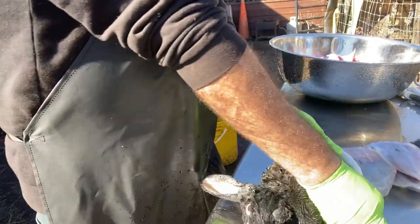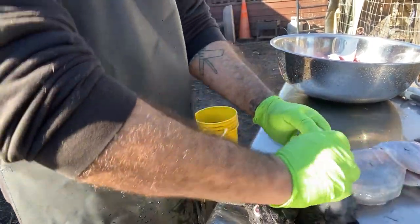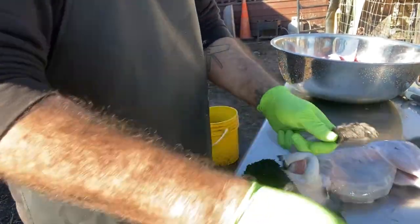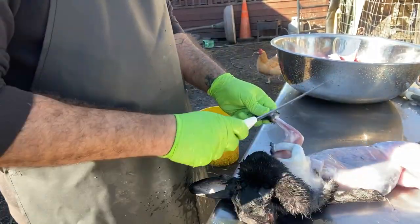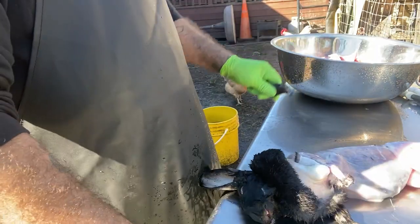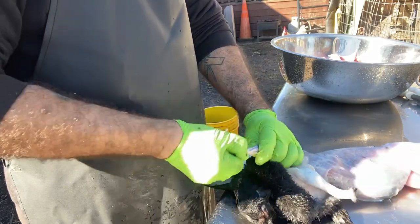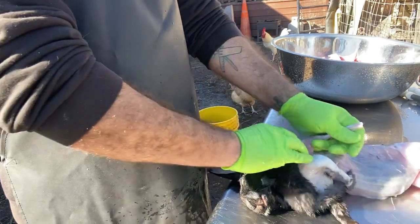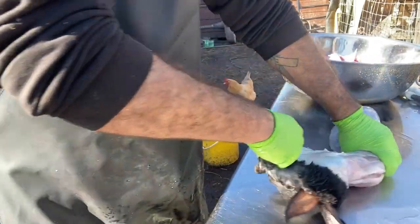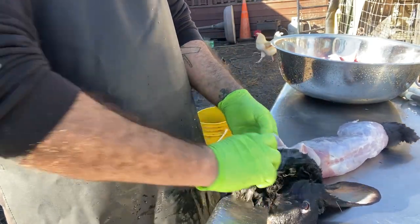Basically what I'm doing here is taking off the arms, finding the cavity, and pulling it off. Treat it like a sweater — or a jacket, actually, is what I said. I've found it's a lot easier with a younger rabbit. Things are a little tougher when they get older. I try to dispatch and process around six or seven months, but if anybody knows anything about homesteading, sometimes you fall behind on things due to life.